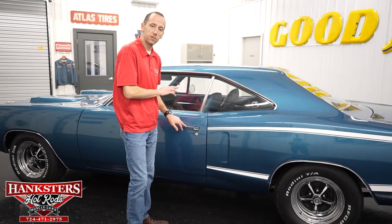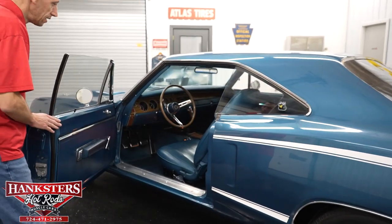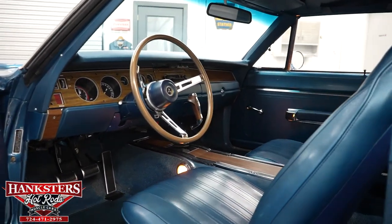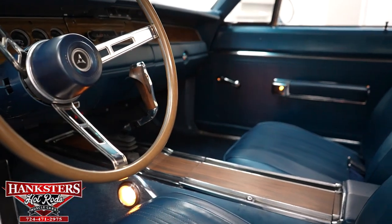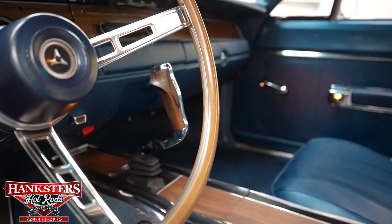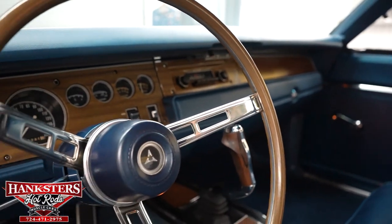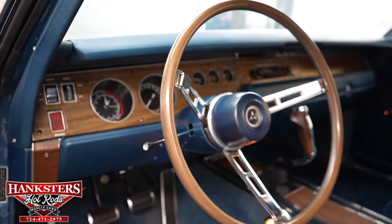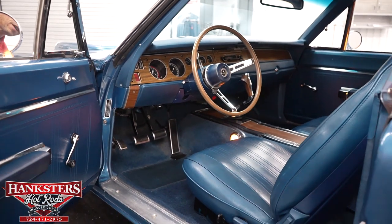Now we're going to open up the driver's side door and go over the interior from this point of view. The door jams are very nice. Vinyl bucket seats in the front, full-length console, pistol grip manual floor shifter — a very awesome and very popular feature. You've got the wood grain on the dash and the console, dash, door panels, carpet — all in very nice shape. You do have the tach up there as well.